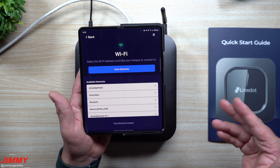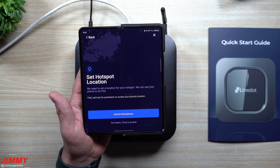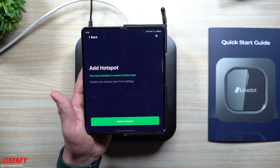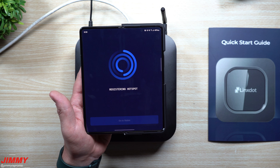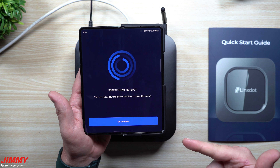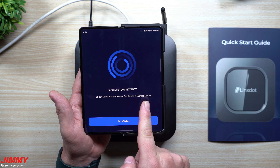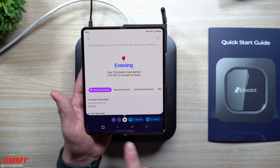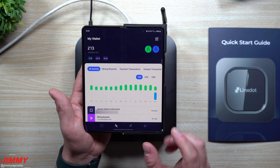With this one you can choose your Wi-Fi network and type in the password, but here we will be using ethernet instead. We're going to set the location up later. This is where you want to register the hotspot — once you see the screen pop up saying 'go to wallet,' that means it is registering it for you. When you go back into the wallet it's going to show you in the transactions page.